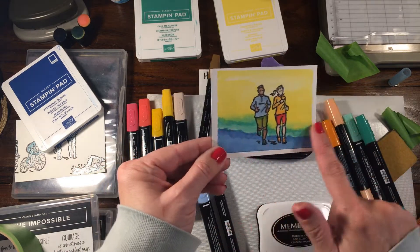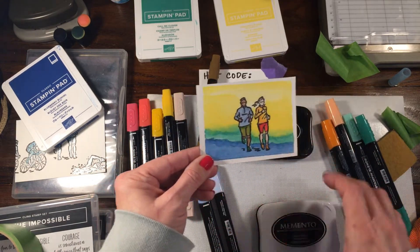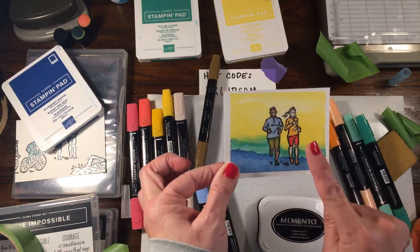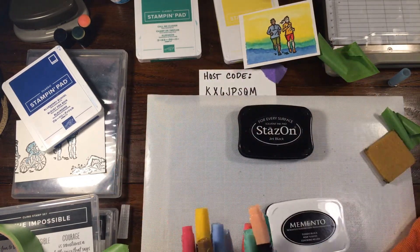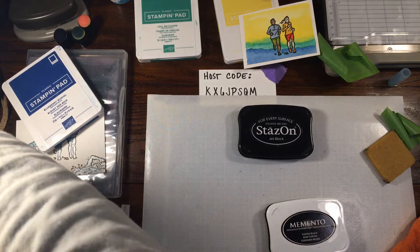Sometimes when stamping these images it's hard to tell exactly where to fill in the color. I'm noticing two little spots in his arm that I missed, so I'll go in with light Daffodil Delight to fill in color behind him. I'll also add some green shorts with light Old Olive and dark Granny Apple Green. To summarize: when using your blends, do not use Stazon. Use Stazon for watercoloring, but use Memento with blends - these are both alcohol-based and don't work well together. Memento will bleed if you watercolor over it.